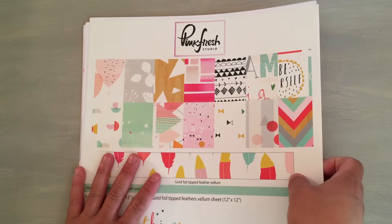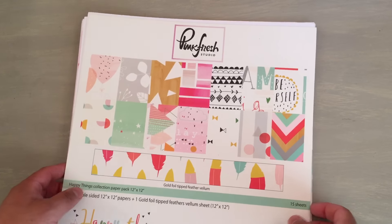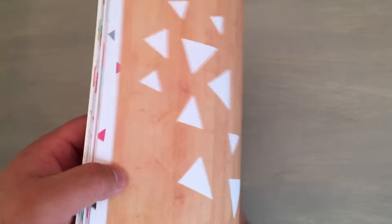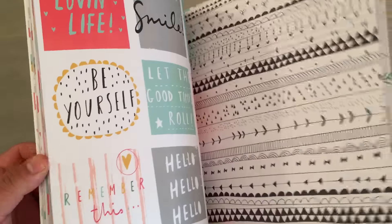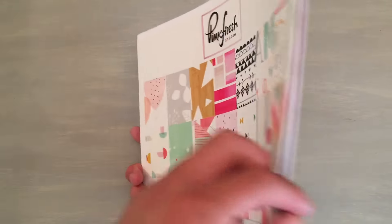What I want to show you guys is a project that I made using Pinkfresh Studio. I know some of you are like, that's way different from what I'm used to using. All of this came from ArtAttackSupplies.com, and I will leave a link to the store in the description.